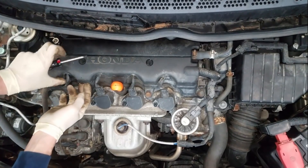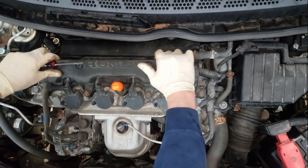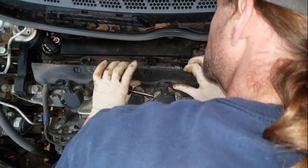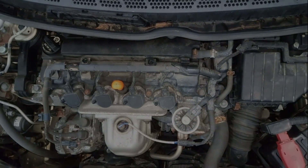Today we're going to be doing a Honda valve adjustment. We have a 2007 Honda Civic, also known as an eighth generation Honda, so we're going to be doing a valve adjustment on an eighth generation Honda.